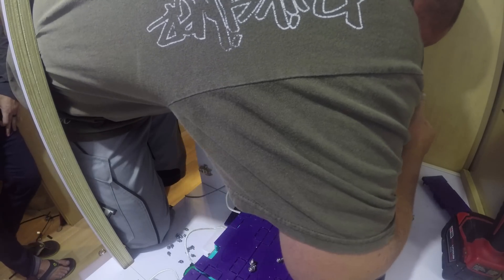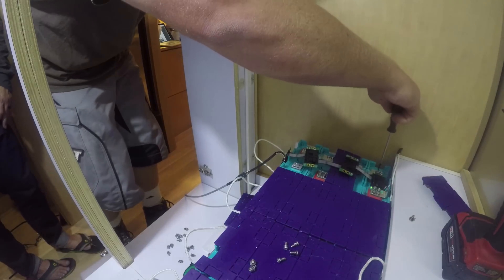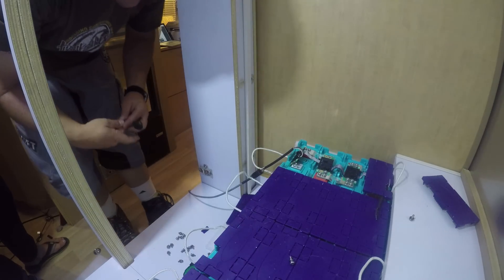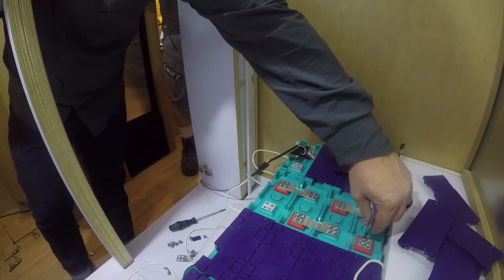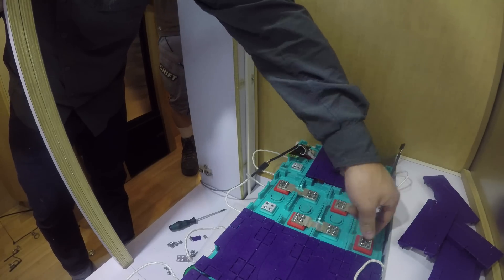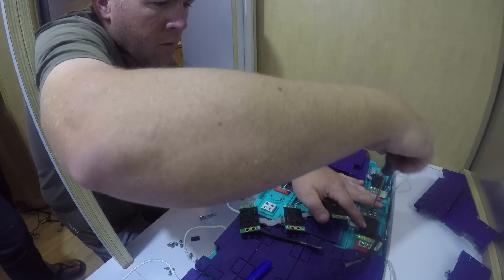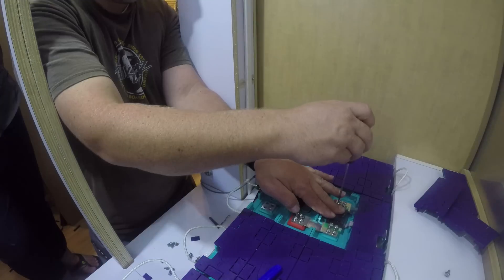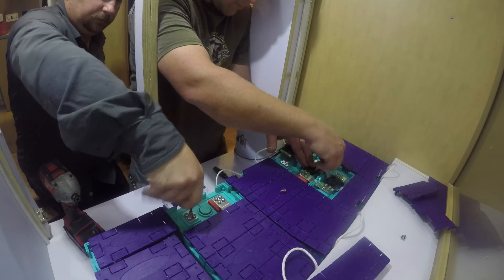We only have 76 more to go. It's not like this is our first time putting screws in. We're breaking the rules — you're not supposed to have all these off at once, so please don't do what we're doing. I can get as many of these done as I can tonight; I don't need to waste your time doing this.